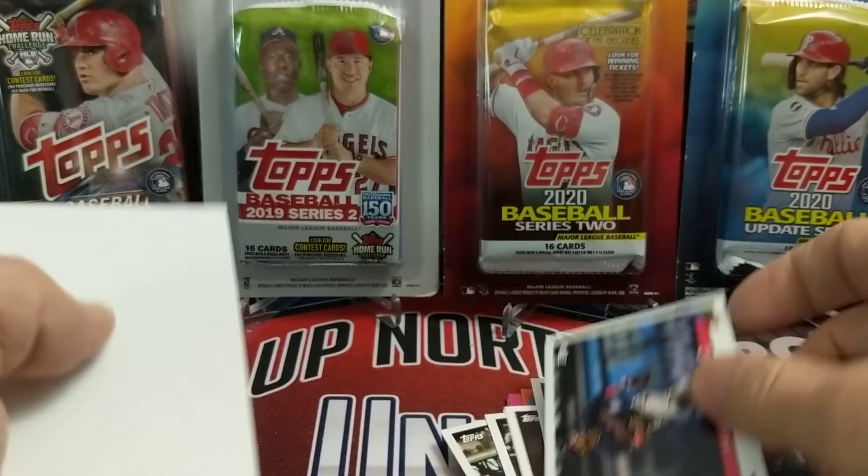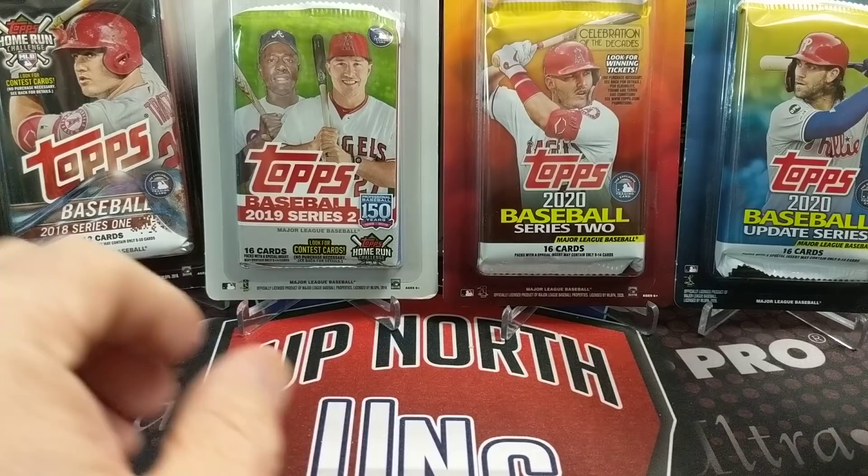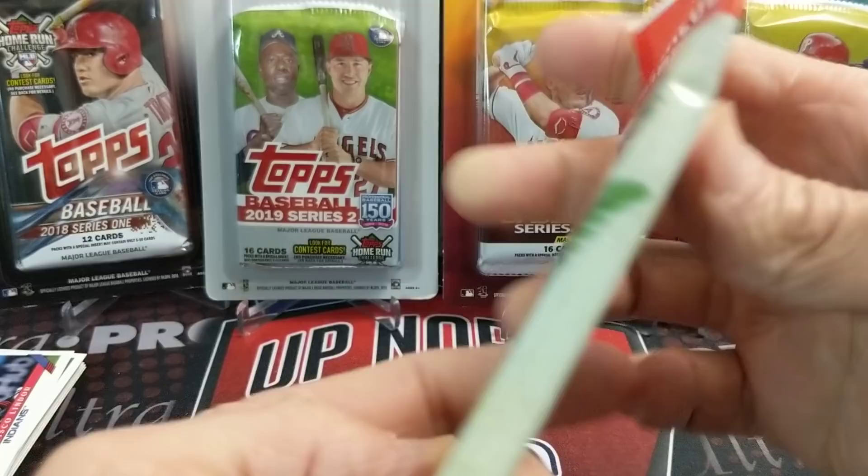Here is a Dakota Hudson rookie, and then a Francisco Lindor. I've got to find a place to stack these packs. We'll put them over there. Let's go with 2019 Allen & Ginter.